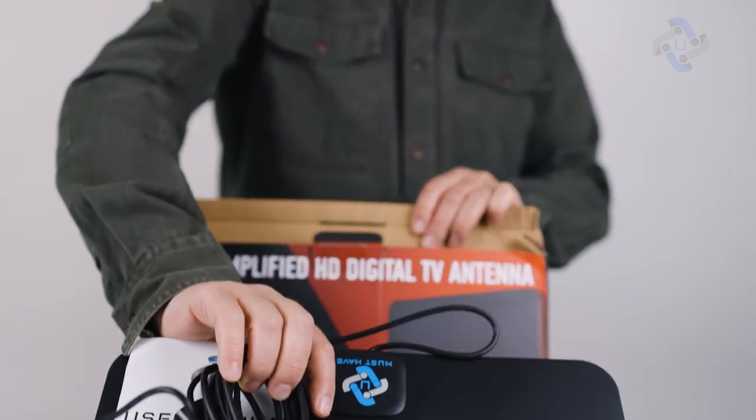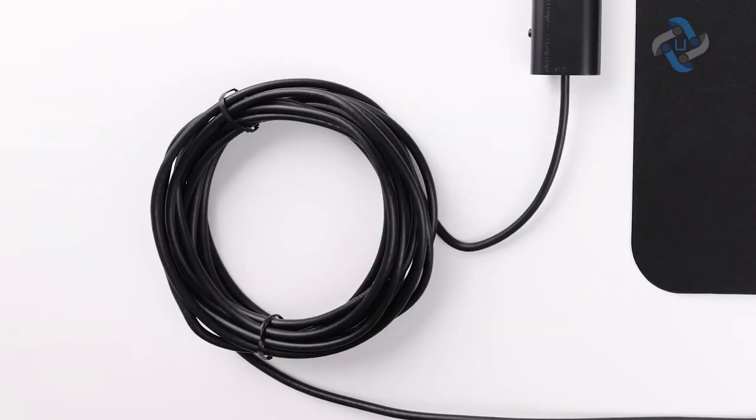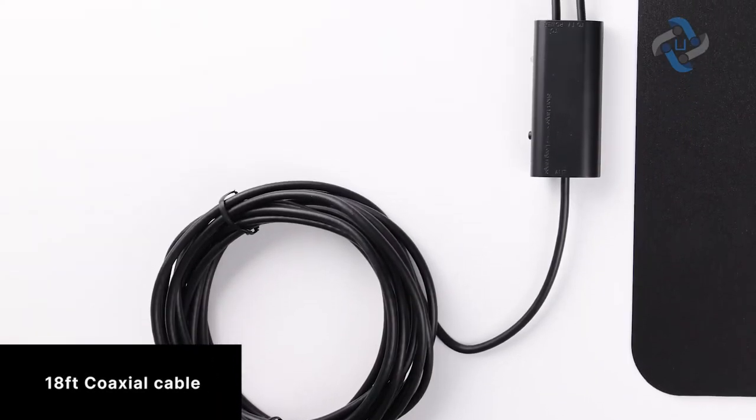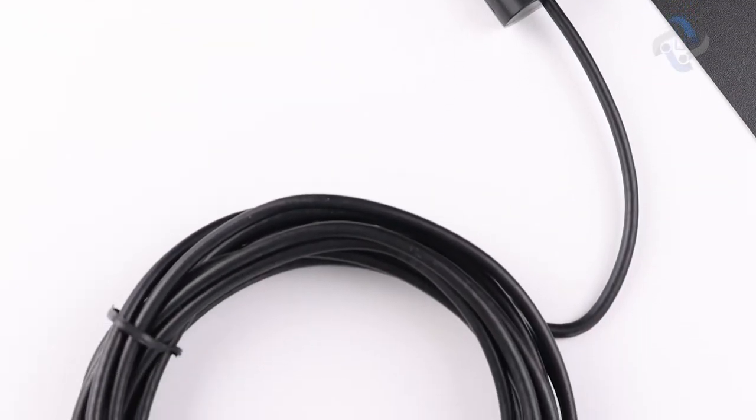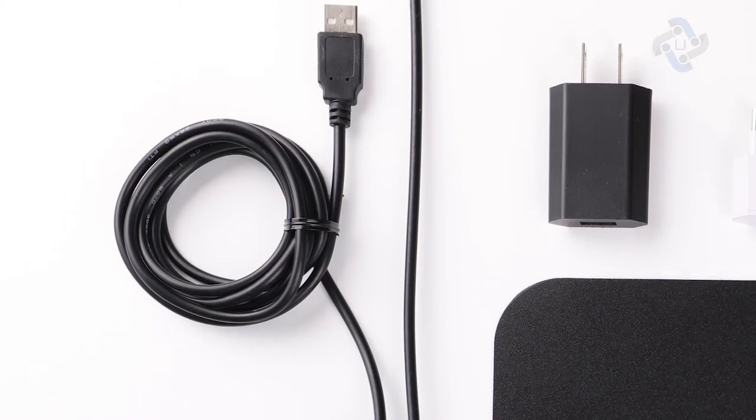The 18-foot coaxial cable allows you to get the best possible reception from the amplified antenna, especially for customers whose televisions are quite far away from windows.